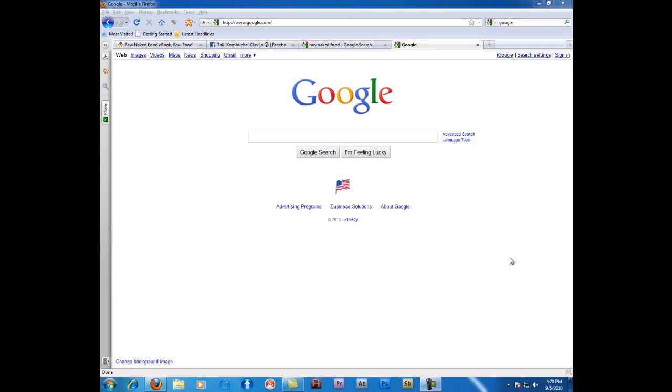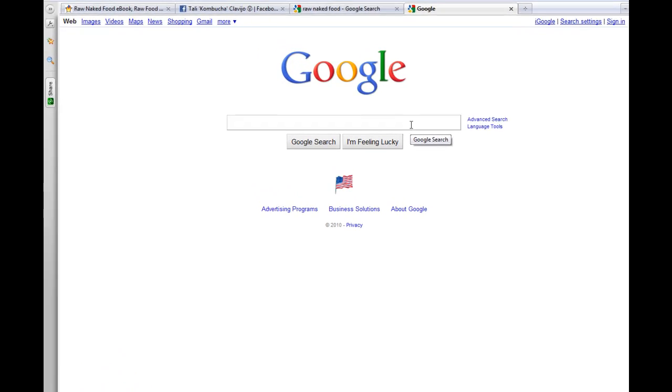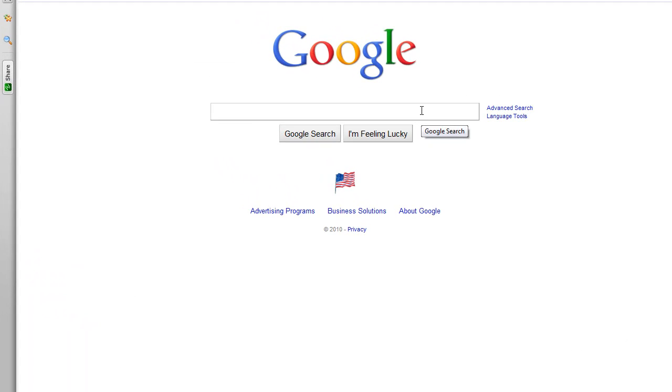Hey, this is Tali from RawNakedFood.com. I'm here to show you some interesting sites on raw food and also give you a little more information on where to find these sites and how to navigate them on the internet. So here we have a Google screen and we're going to do some searches for raw food.